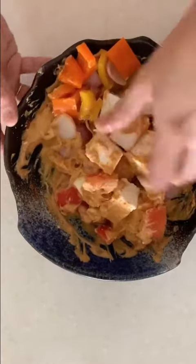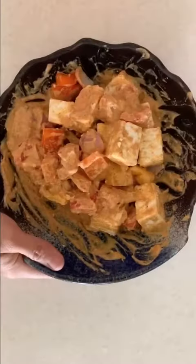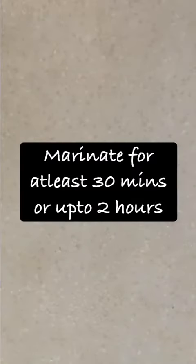Finally, add your Paneer, Onions, Bell Peppers, and Tomatoes. Mix this with your hands because the Paneer is really delicate. Leave it aside for at least 30 minutes.